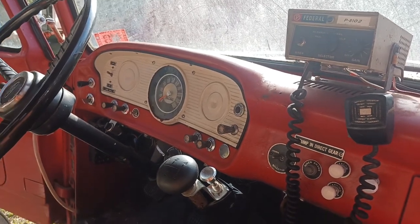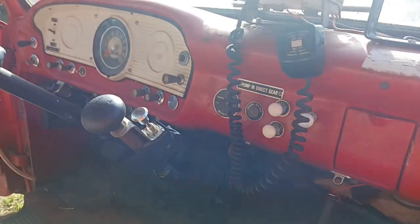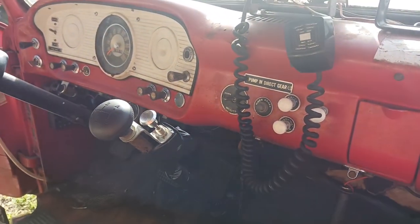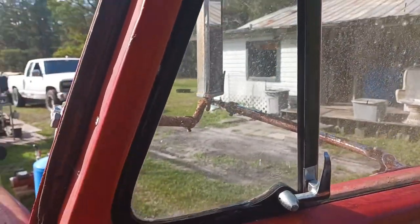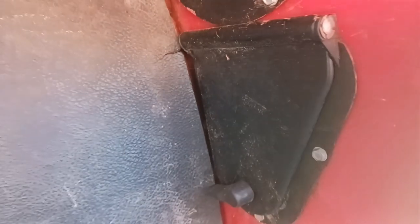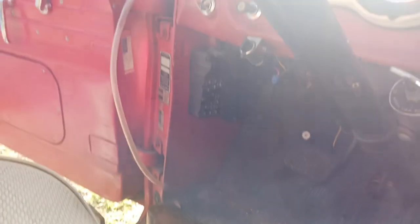Alright, I'm gonna get my blower and get everything over here so I can blow this thing out. Check it out everybody — this old truck has got swing windows and it has the air vents down here, that's so cool. Got one over there too.